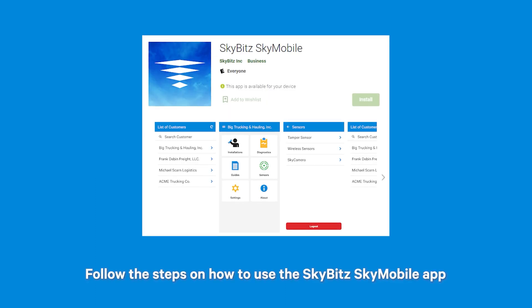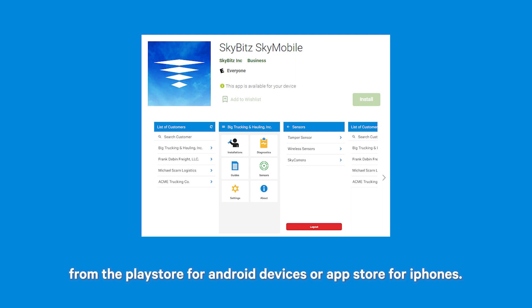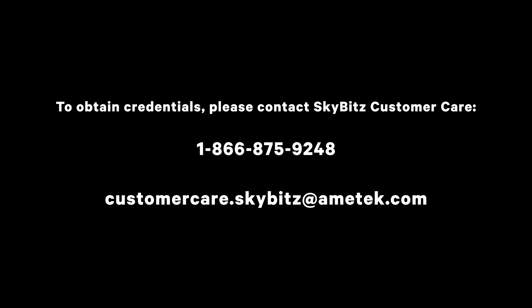Follow the steps on how to use the SkyBits SkyMobile app shown at the end of the video to complete the installation process and confirm the installation was a success. The SkyBits SkyMobile application is available via download from the Play Store for Android devices or App Store for iPhones. Be sure to download SkyMobile — SkyBits tools will not work for Sky Camera. If you have used SkyBits tools, your same credentials will work. Otherwise, to obtain credentials, please reach out to SkyBits Customer Care at 1-866-8-SKY-BITS, 1-866-875-9248.